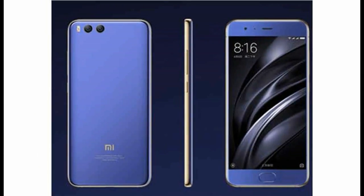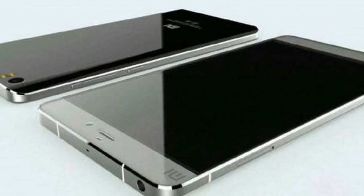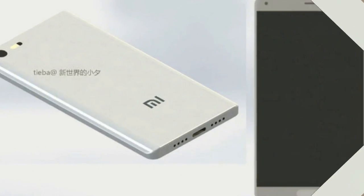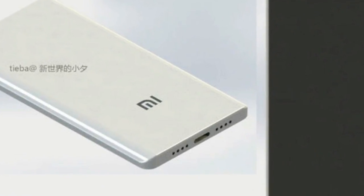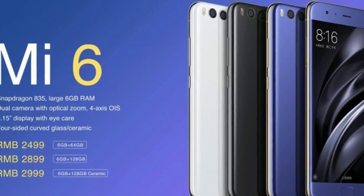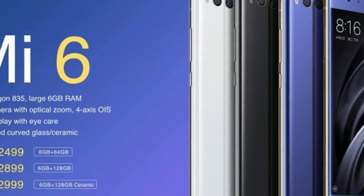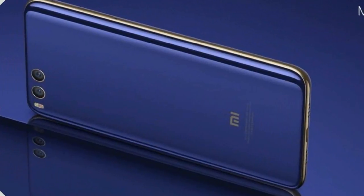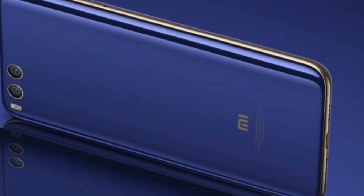The leak also suggests that the Mi 6C will be launched in two variants. The 4GB RAM and 64GB storage model is tipped to be priced at 2,000 Chinese Yuan, roughly Rs. 18,900, and the 6GB RAM and 128GB storage model is expected to be priced at 2,500 Chinese Yuan, roughly Rs. 23,600.